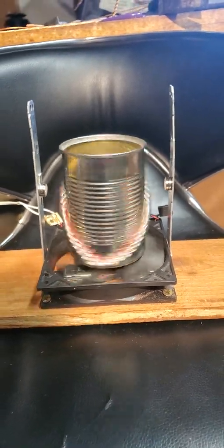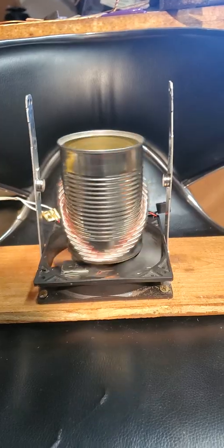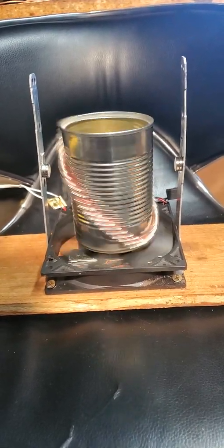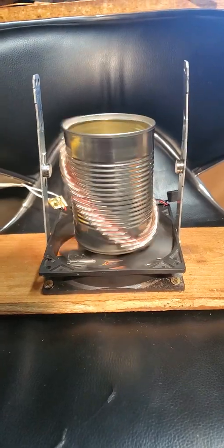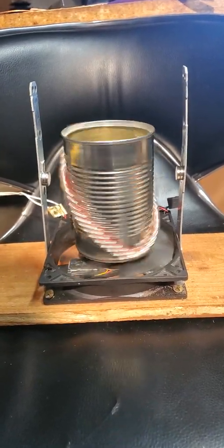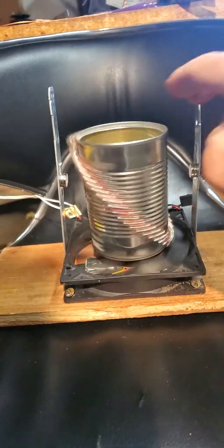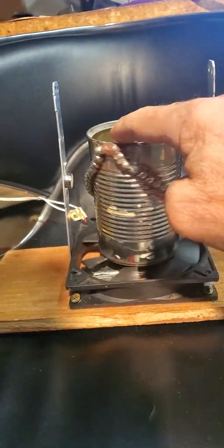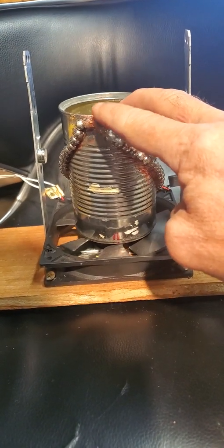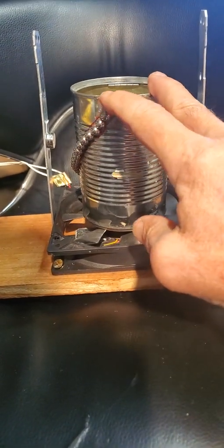Greetings! Jimmy here, and you are witnessing the latest iteration of the Vortex Creator, a field dynamic. What you have here are neodymium magnets, and they're all pointing north on each side.